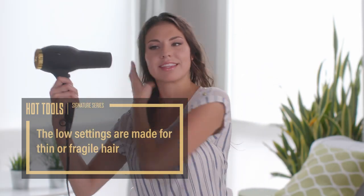The low settings are made for thin or fragile hair. Or, if your hair is thicker but just damp, put it on low or medium heat to avoid over drying. Natalie's hair is somewhere in between, so we're using the medium heat setting at high speed.